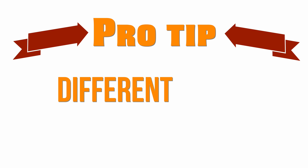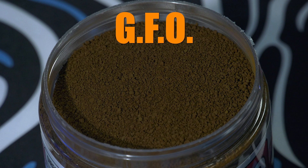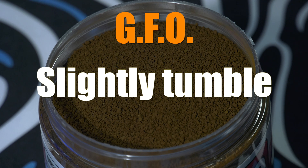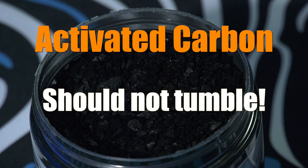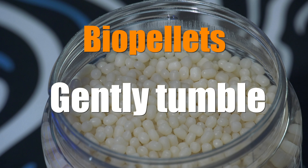Pro tip: each type of media needs its own flow rate. GFO should slightly tumble like a thick stew boiling. Activated carbon should not tumble. Biopellets need to tumble more than GFO — less than a rolling boil, but more than a stew.